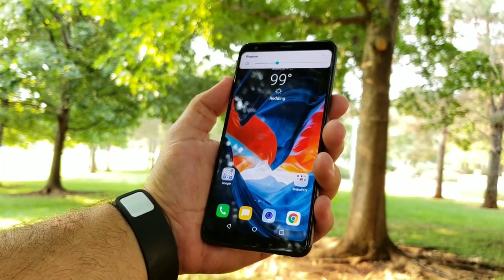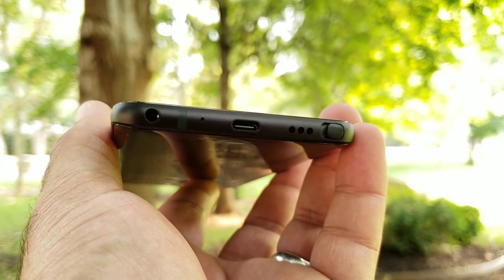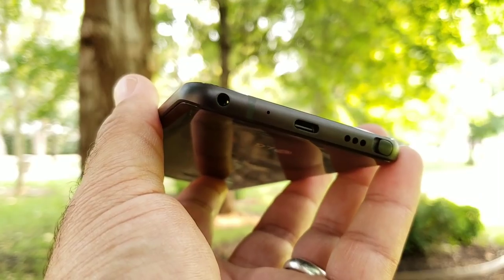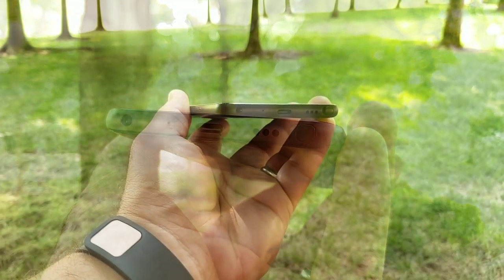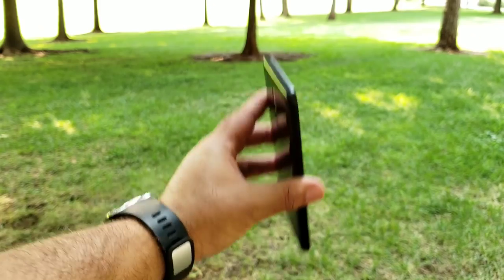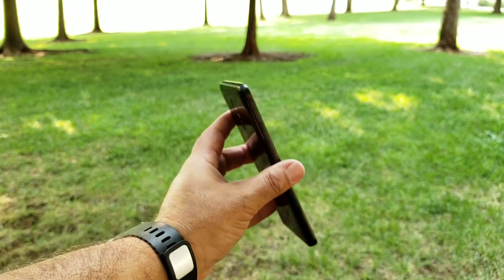To the bottom you have your stylus, a single down-firing speaker, a Type-C charging port with Quick Charge 3.0, your microphone, antenna band, and a 3.5mm headphone jack. When it comes to stylus placement with it being on the bottom of the Stylo 4, it has never fallen out once. I've used this with and without a case and the stylus is nice and secure.